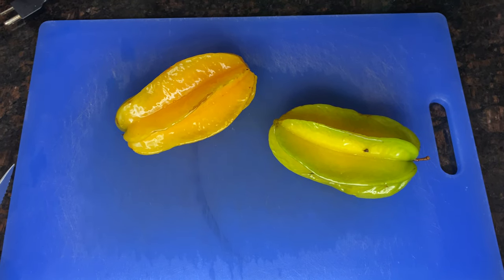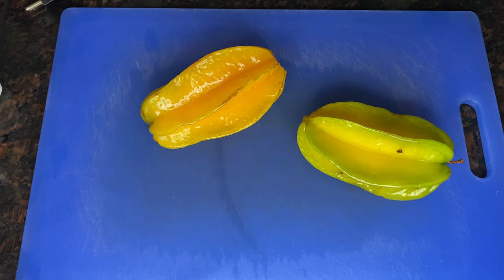Hello, hello my friends. Today I want to talk to you about how to cut and prepare a starfruit. My wife will be doing it here.